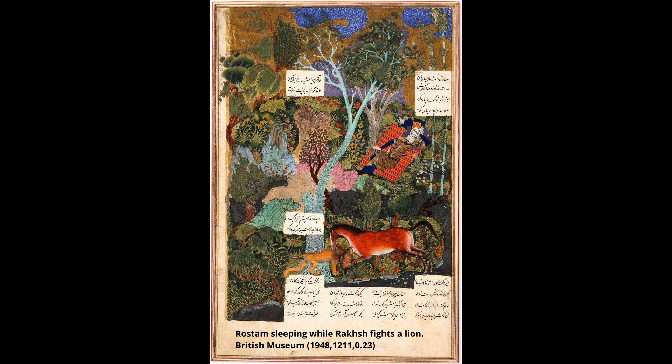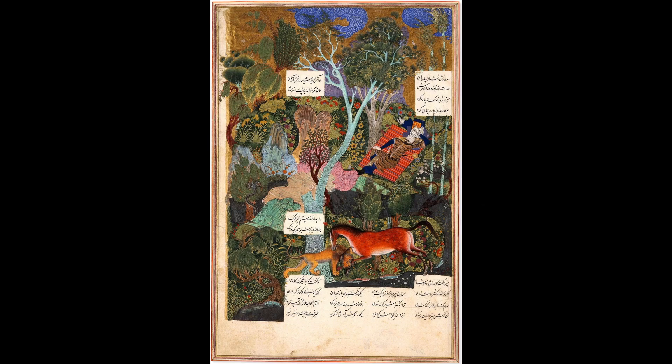This exquisite piece shows the Persian hero Rustam sleeping while his horse Rakhsh fights a lion to protect his master. It was made sometime between 1515 and 1522 by Sultan Muhammad.